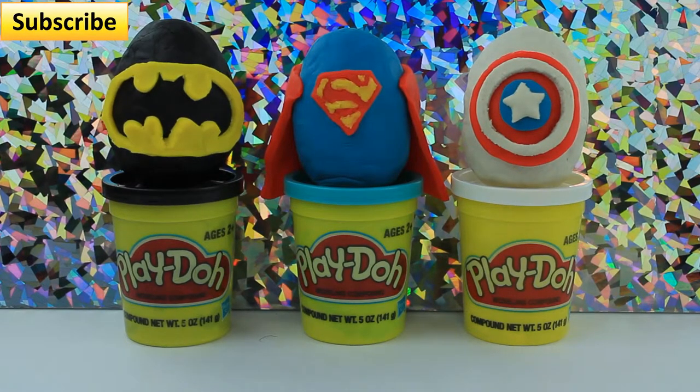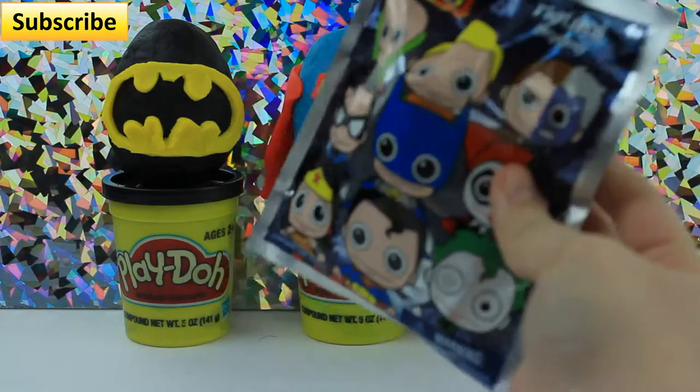Hey, what's up guys? It's Evie, and today I made some awesome superhero surprise Play-Doh eggs. I got the inspiration because we have this.